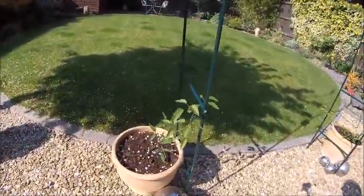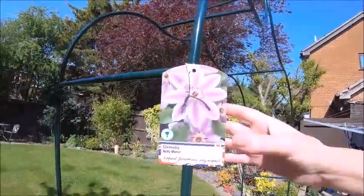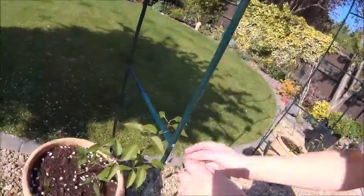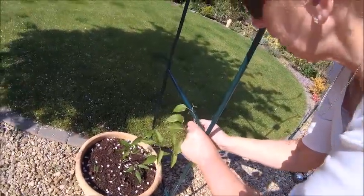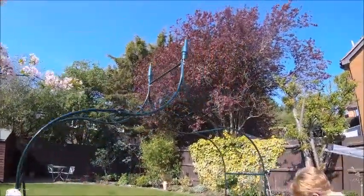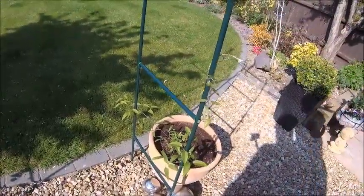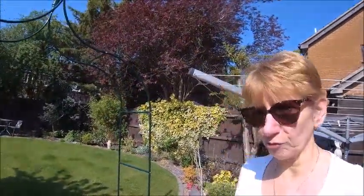We chose Clematis montana - beautiful clematis. It's supposed to be fast growing, supposed to be a right animal, but it's only been in a week. It's got new shoots though, so the theory is it grows over this arch and hides it - doesn't matter how it looks. They're only babies at the moment.